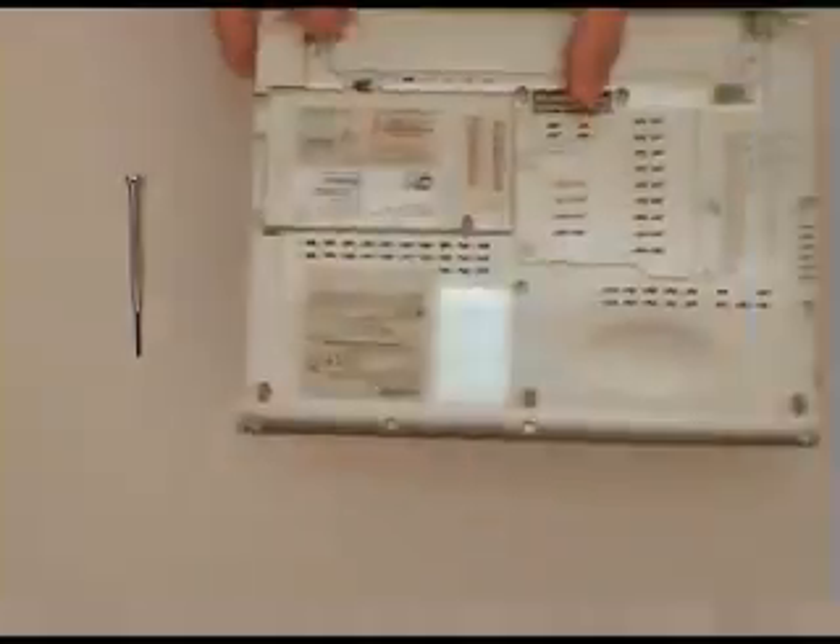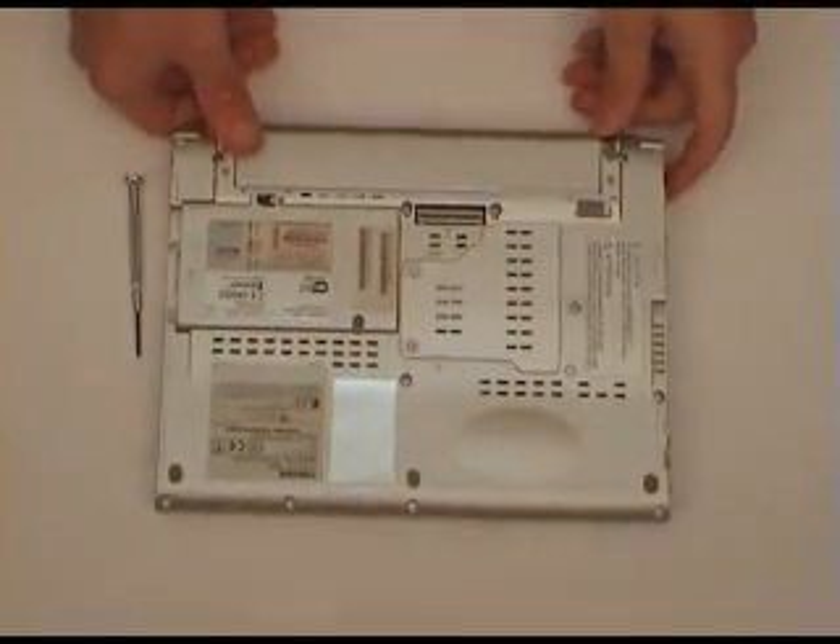Remove the power, turn the machine over, and then we'll take the battery out.